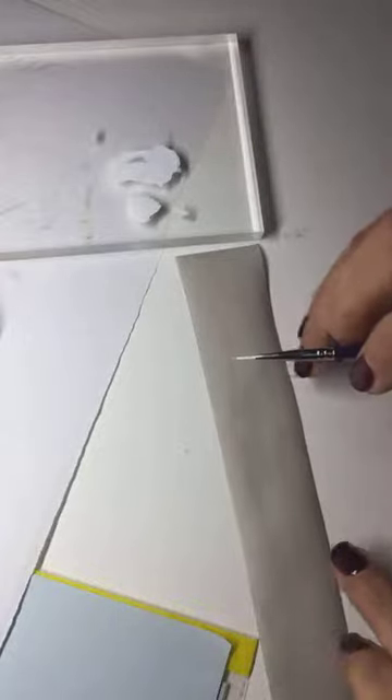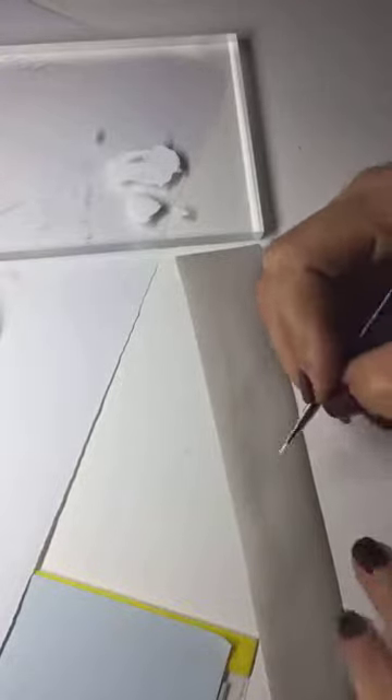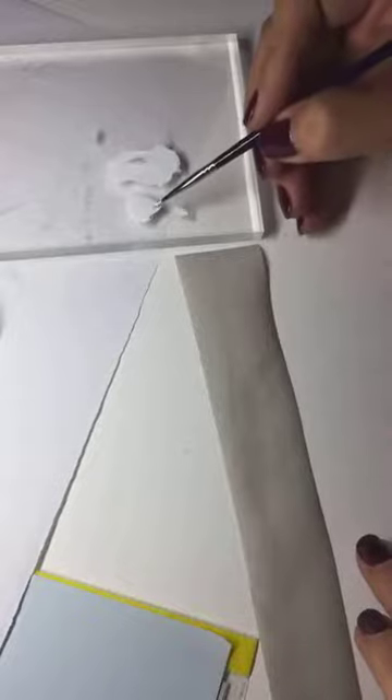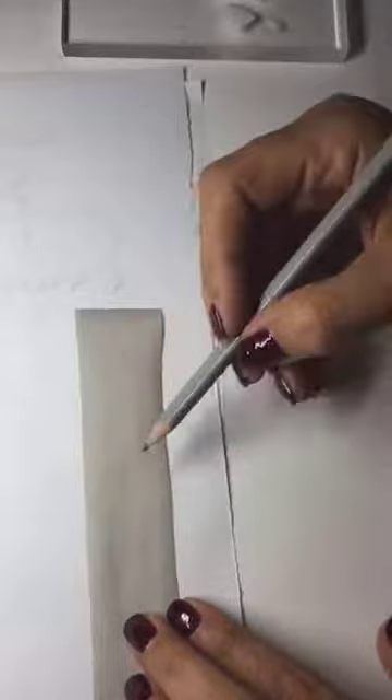When I do place cards, at the very beginning I wasn't sure how I had to go with names — the dimension, how much space a name would take. So if you're not sure, just write the name down. It's just to have a reference. Let me take a pencil very quickly. So you have the width of your ribbon here.